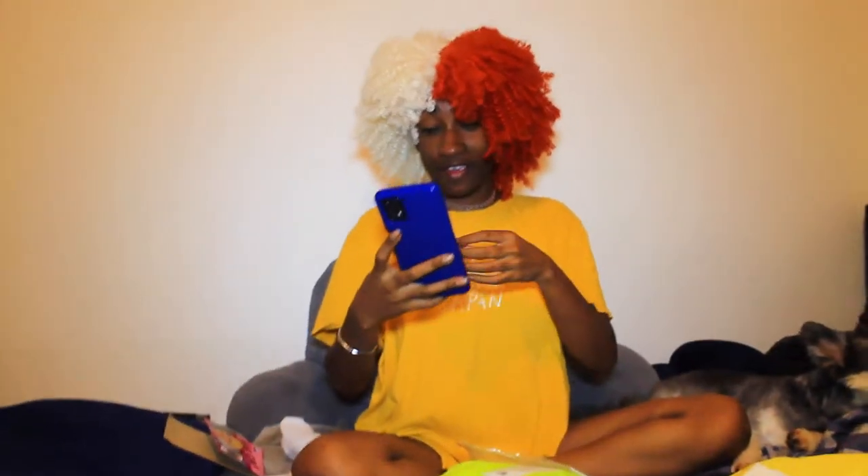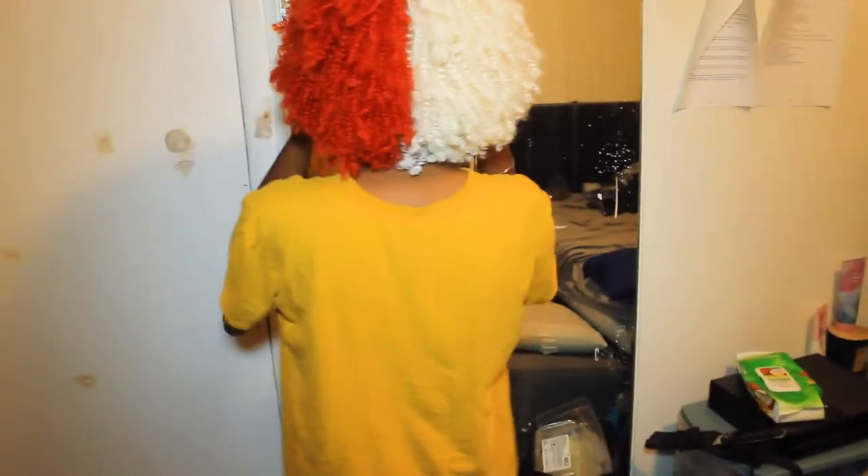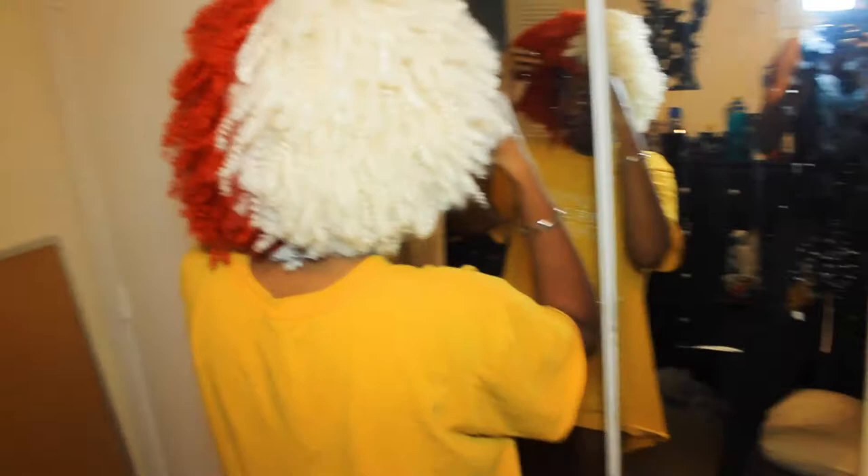It feels nice — I like the way it feels, it feels light. I have a new mirror so I'm gonna have to look on my phone to see how it looks. Oh my — stop playing with me! More split waves, this is so freaking cute!